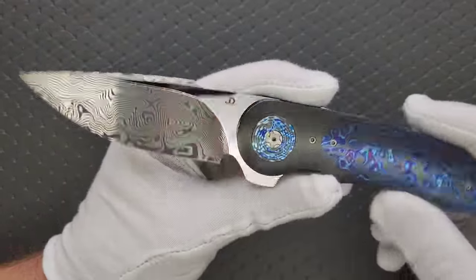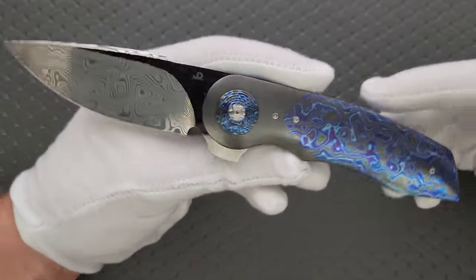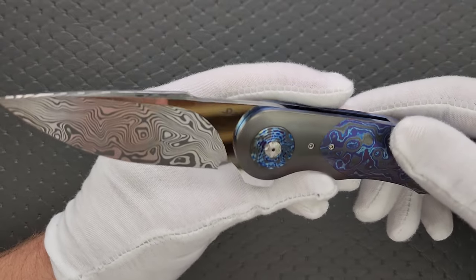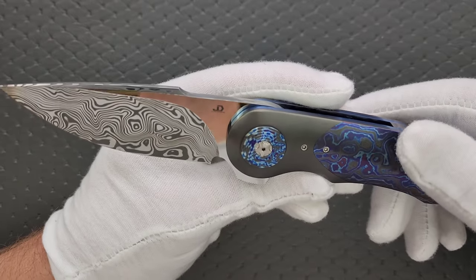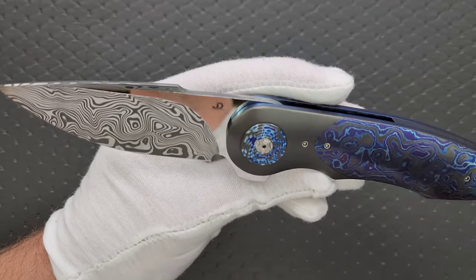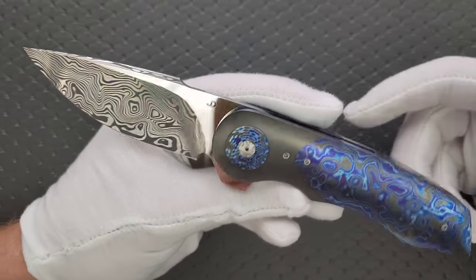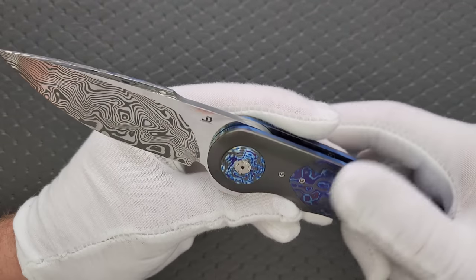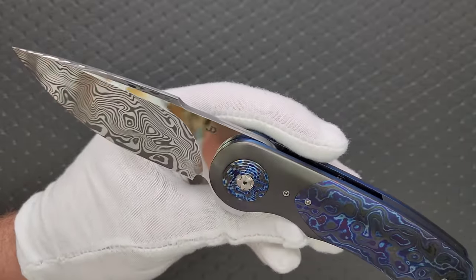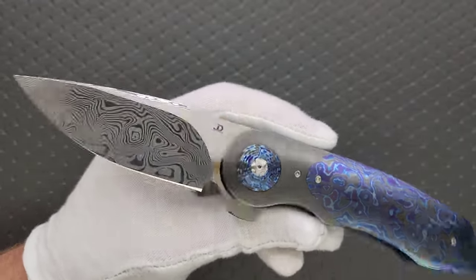Scott, I think this is absolutely one of the most beautiful pieces I've ever seen come out of your collection. This is one of those knives where I actually had to change shirts. I was wearing a red shirt, and the reflectivity of this blade was so intense — it was picking up and intensifying the red of my shirt back into the surface of the blade, and it was absolutely ruining the contrast. The action is phenomenal.